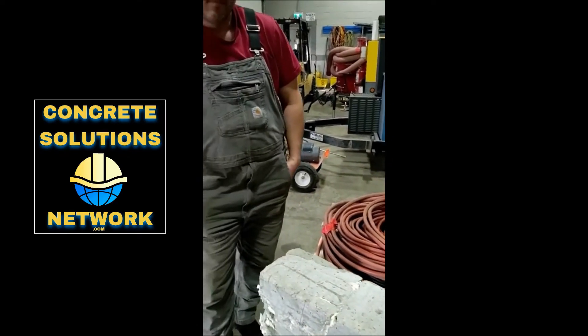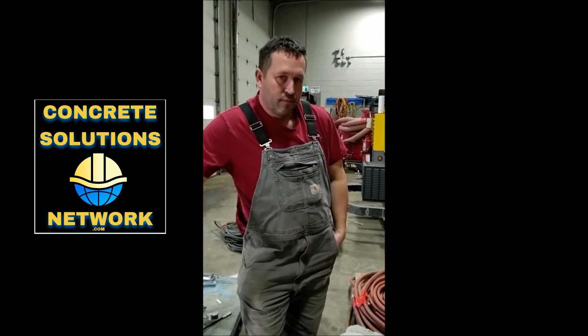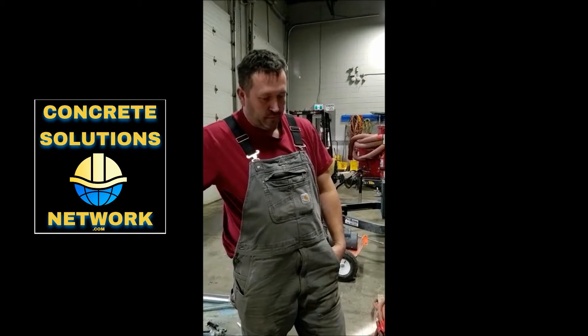Good morning. We have Brad with ProBond here that's going to talk a little bit about a demo that he's done in his own warehouse with the SealBoss 1510 on a block mock-up, kind of a proving grounds. Brad, good morning. Good morning. Why don't you tell us a little bit about what you got going on here.